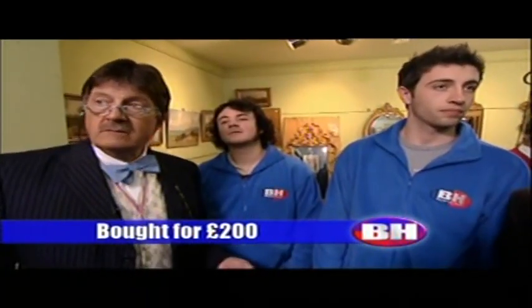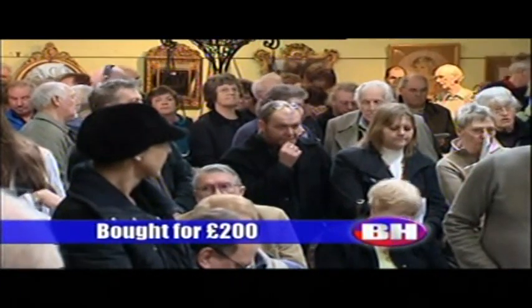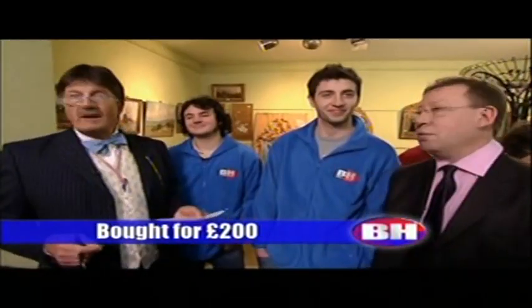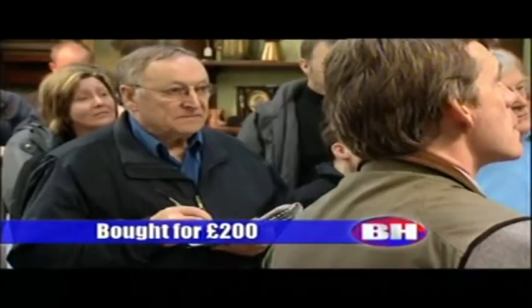At seventy pounds on the stage — seventy, seventy-five, eighty, eighty, eighty-five — so have another fiver. At eighty pounds on the stage, really, no money. Eighty pounds — I'll take five. At eighty pounds, are we all done?